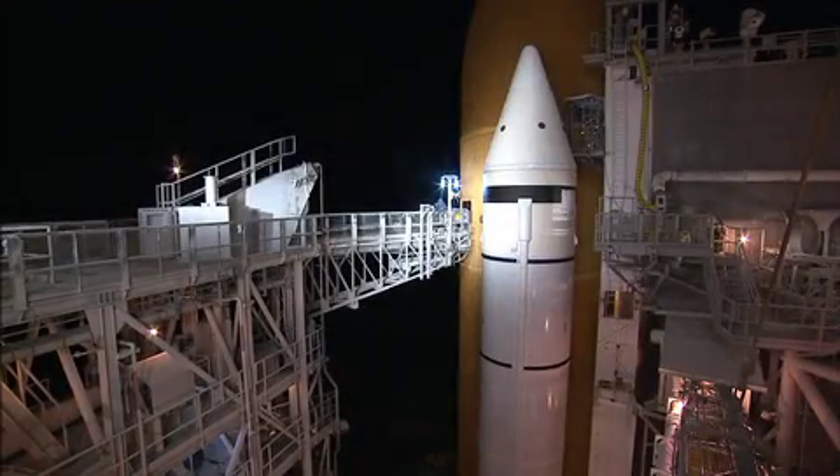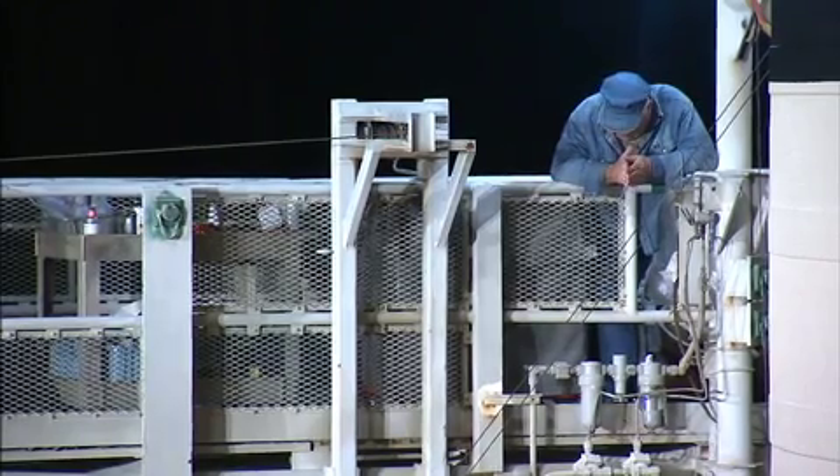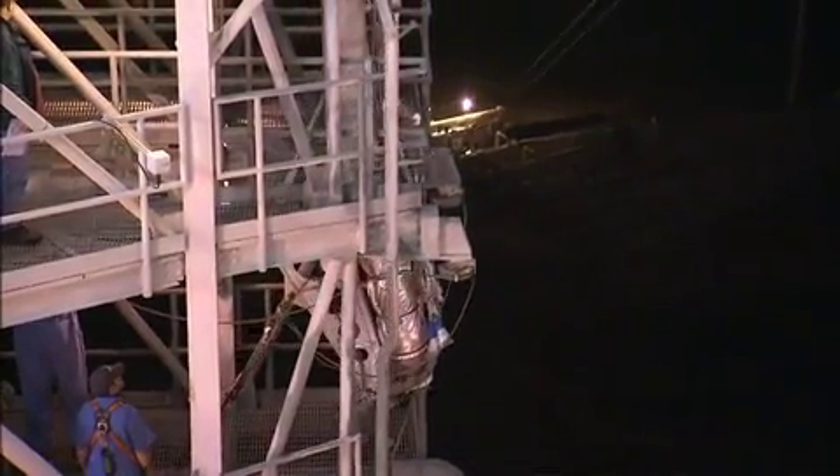At NASA's Kennedy Space Center in Florida, technicians at Launch Pad 39A are finishing up repair work on Space Shuttle Discovery's Ground Umbilical Carrier Plate, or GUP.